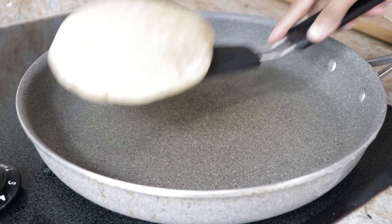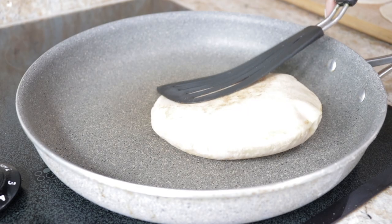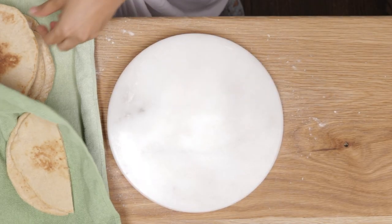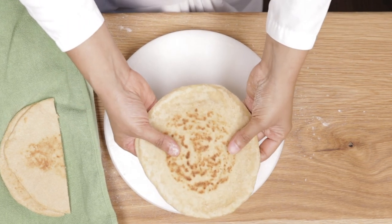Keep a cloth handy, and transfer the cooked pita to a cloth and cover it. Don't expose it to air because it'll dry out. Let it cool for about five minutes before cutting the pita and opening the pockets up.